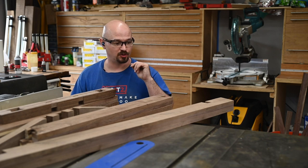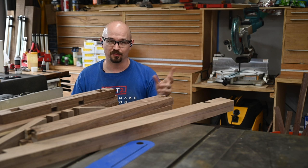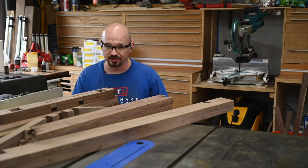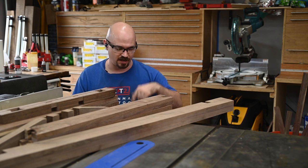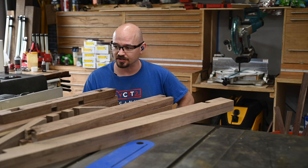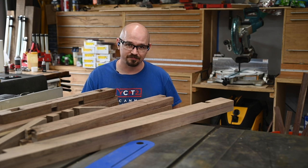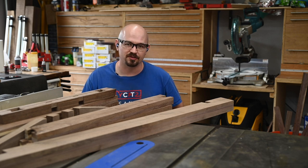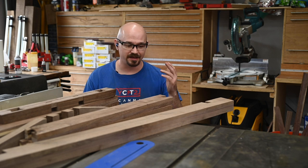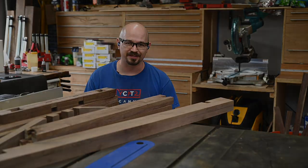Next week I'm going to be doing the finish prep and finishing on all these, and then the week after that we'll be bringing it all together. So if you want to see this thing come together, make sure you stay tuned — like, hit the button, subscribe, all that kind of stuff. Thanks to Rockler for sponsoring this episode of The Big Build-Off. Make sure you're checking out the videos from the other people — links are in the description below. I hope you learned something, were inspired, or at least entertained, and until next time, make time to make something.